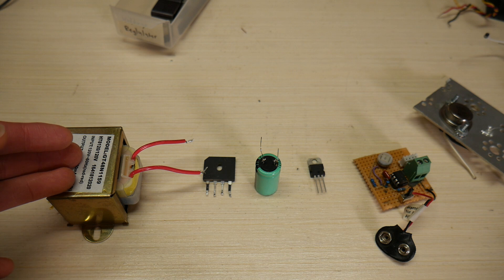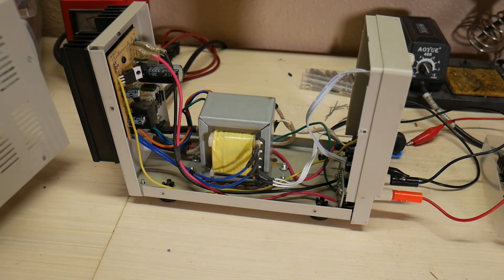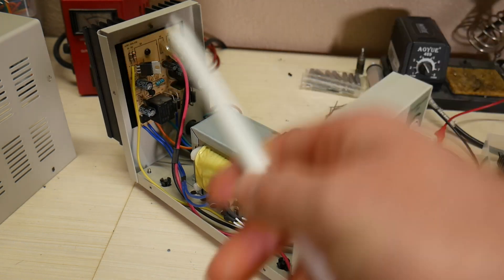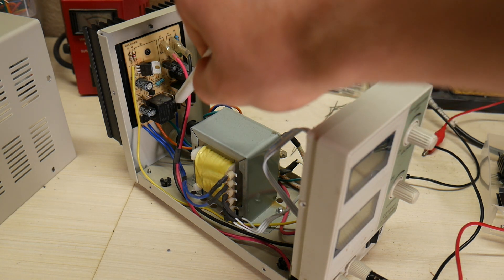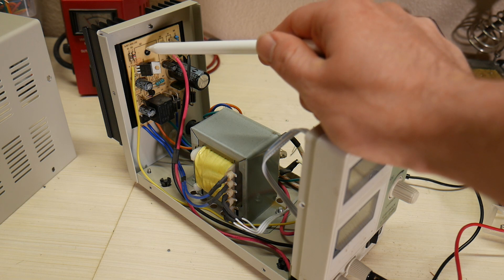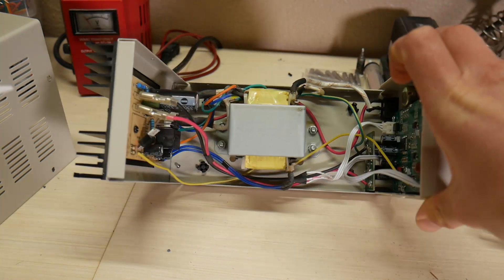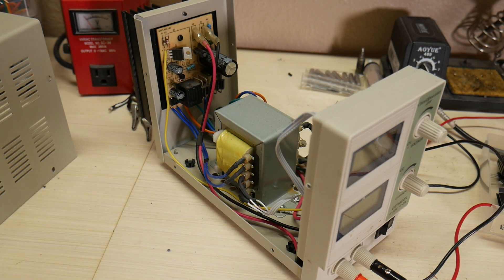Linear regulators are not very efficient, but they're simple and they don't make a lot of electrical noise. A good example of a linear power supply is found in my old bench power supply. You can see here we have the big power transformer. In the back is where all the linear regulating happens — we have the four diodes that form a bridge rectifier, the big filter capacitor, and behind the board is the very big transistor that is the main component of this linear regulator. There is also a huge heatsink for dissipating all the heat from that transistor, and I've noticed this heatsink gets very, very hot when charging batteries.